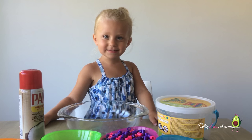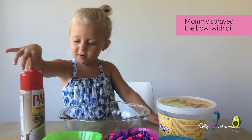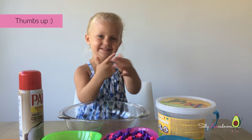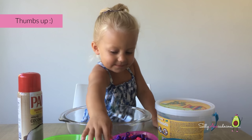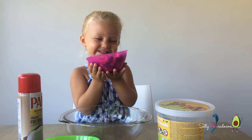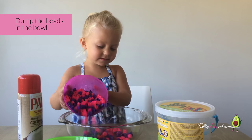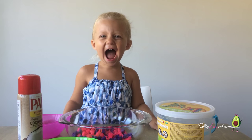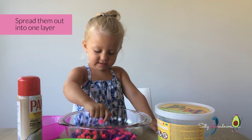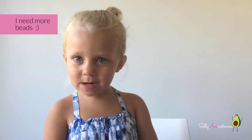First, Mommy, grease the bowl with oil. Pop the beads in the bowl. See? Hooray! Hooray! That's a mouthful. I need more beads.